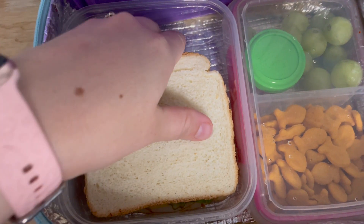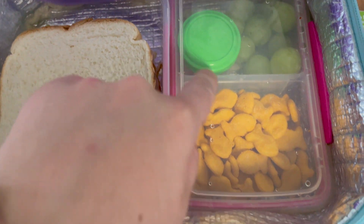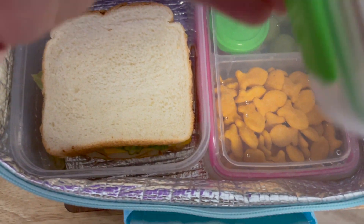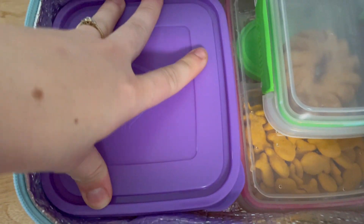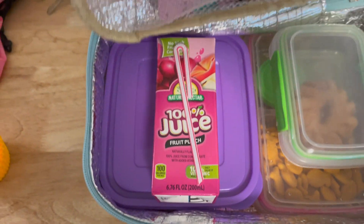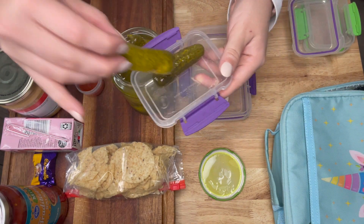For day three, we did super simple — just a regular turkey, cheese, lettuce, pickle, and mayo sandwich with some grapes, a little piece of chocolate, some goldfish, and another little donut. She really loved those, so I figured let's use them up and get the sweets out of the house. It was a really fast, busy morning, so I didn't get a chance to show you guys every part of the process, but at least you got to see it.